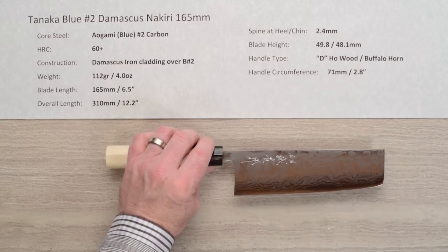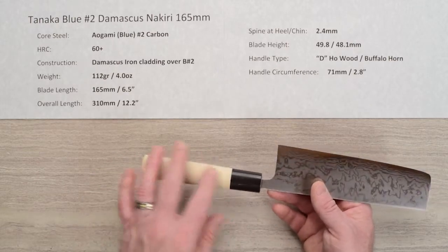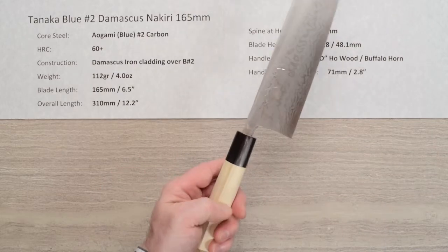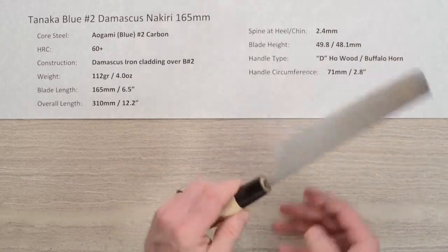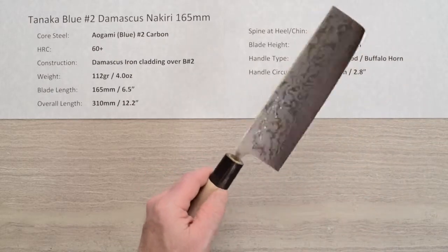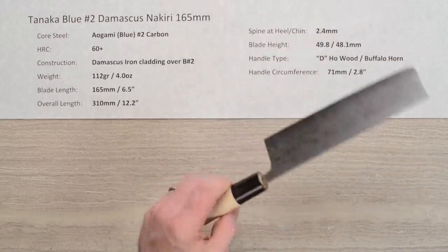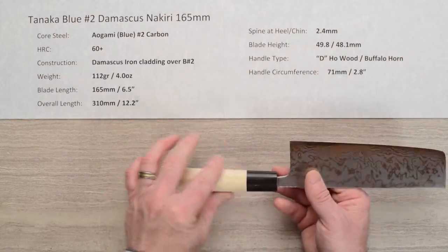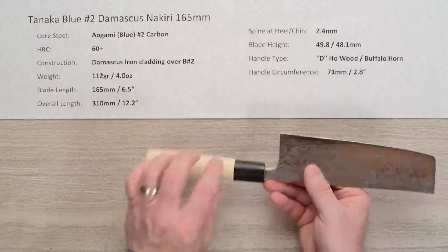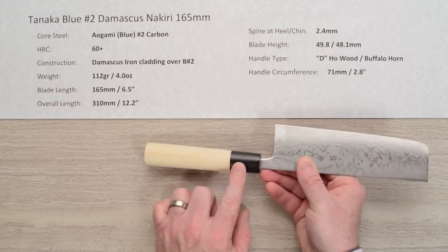The handle is no-frills — a decent buffalo horn ferrule with a hoe wood basic handle. It's D-shaped, nothing fancy. This one's finished pretty well, but you'll sometimes get a little step between the wood and the ferrule. You'll probably want to put some kind of treatment on it like mineral oil or tung oil, as this wood is pretty absorbent. It's a very light handle. The circumference is about 71mm, about 2.8 inches, right where the wood meets the ferrule material.